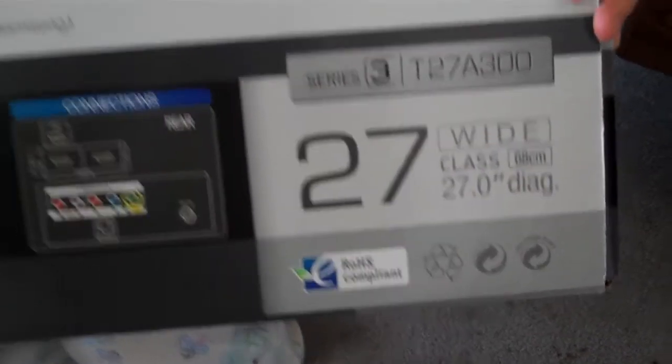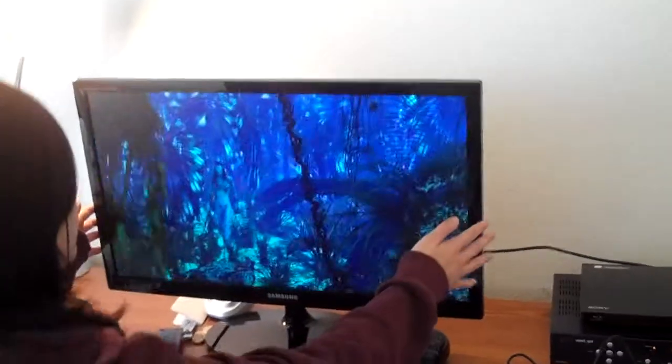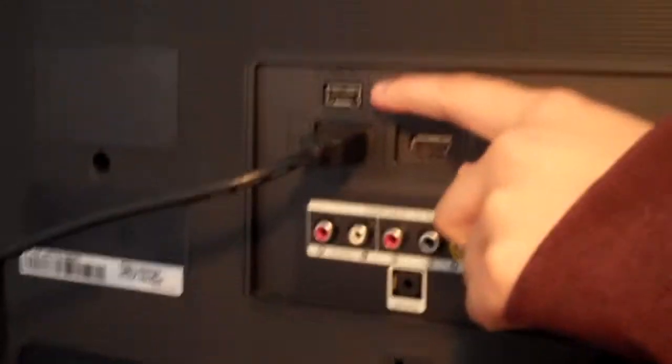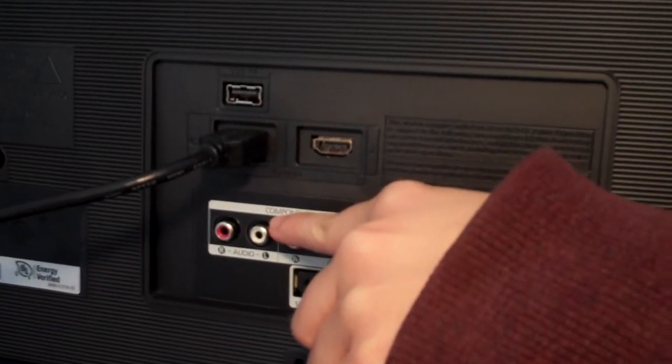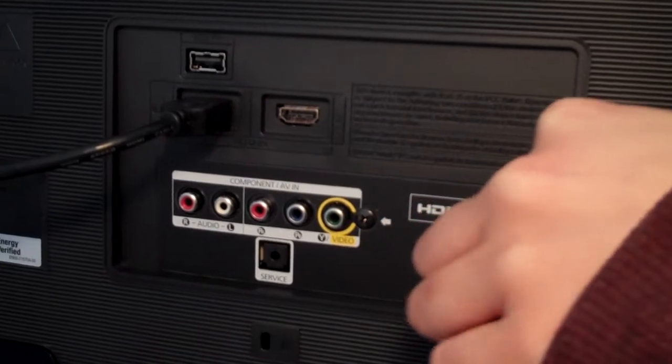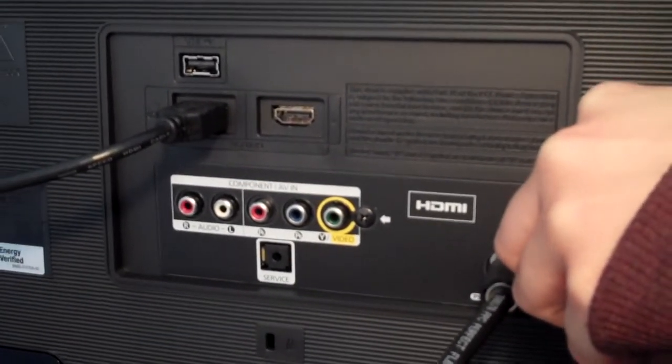I'm going to go ahead and take a look at the actual monitor. I'm going to first take it to the connections. Here are the connections: we have USB, two HDMI inputs, the components, and the antenna input. It's really nice — it's behind the monitor.